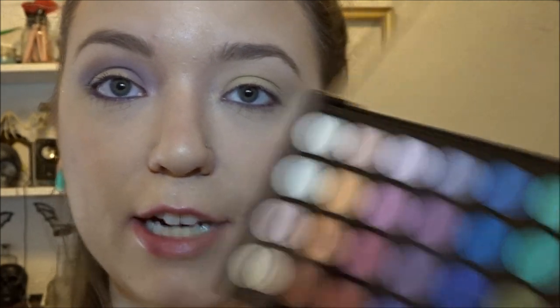Now with a smaller brush, I'm going to take this blue color here and put that in my actual crease, just going a little bit above it.